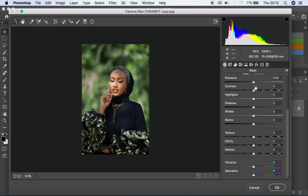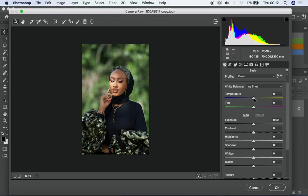Starting with basic color correction, I'll first make sure my white balance is where I want it to be. I prefer not too warm, not too cool — right in the middle. For the tint, I kind of like a bit of magenta in my image but not too much, so I'll leave it at around three.